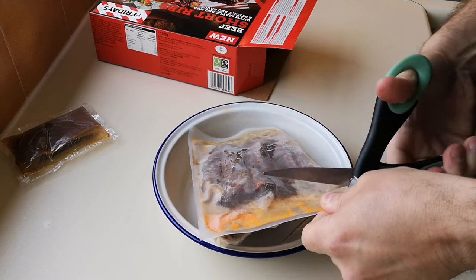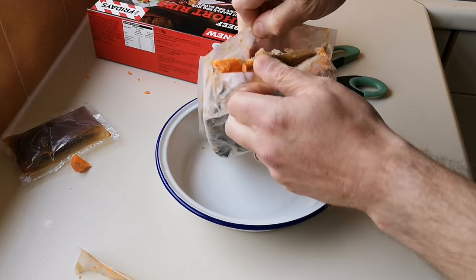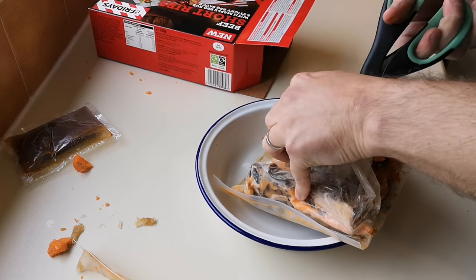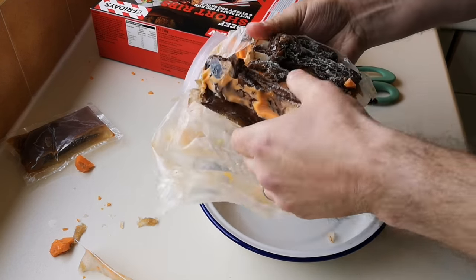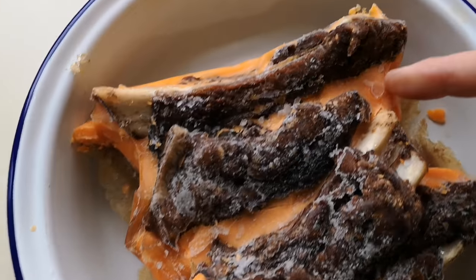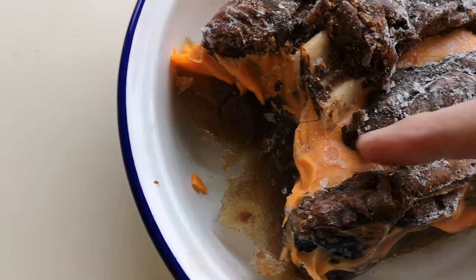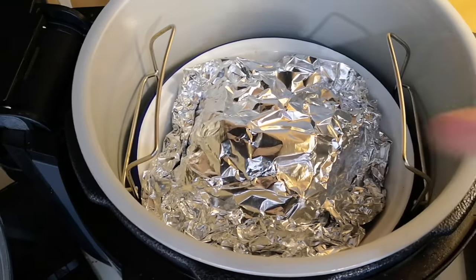You're going to decant this into an oven-proof dish. I've put them on this rack here so I can get them out easily — so it's lifted off the bottom. I put it on for 40 minutes and turned it down to 160, because the heat is coming down from the top.